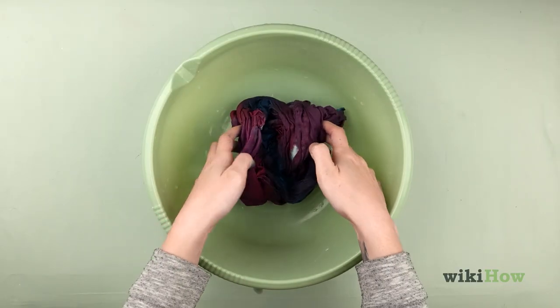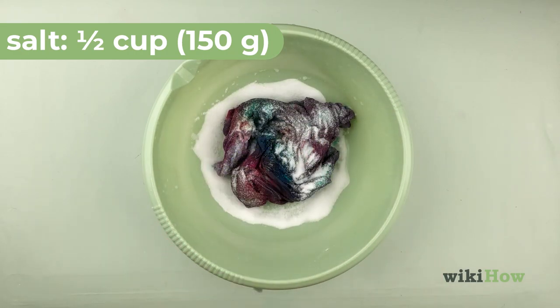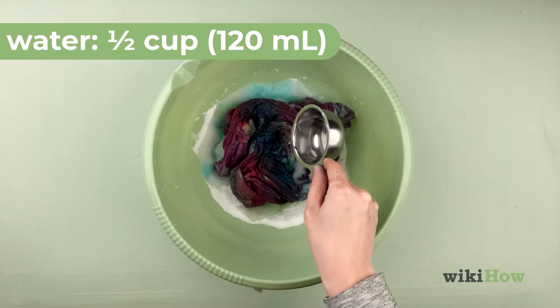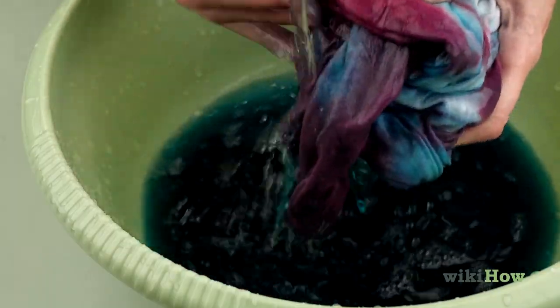Then, dip your dyed item in a solution of half a cup (150 grams) of salt and half a cup (120 milliliters) of water. Wring out the salt mixture and rinse the fabric under fresh, cool water until the water runs clear.